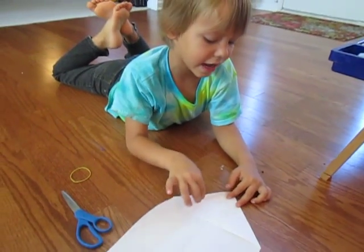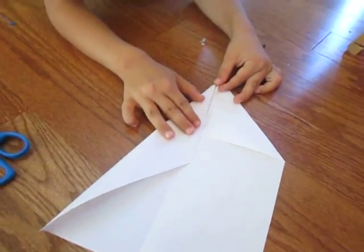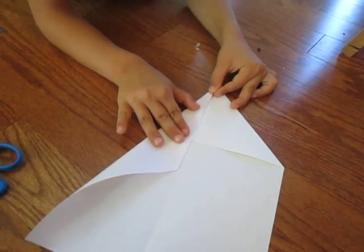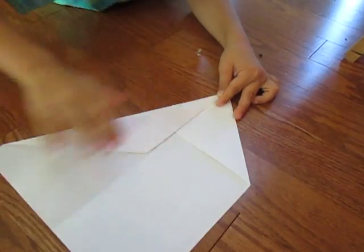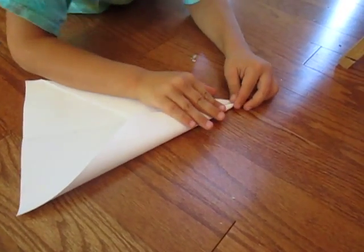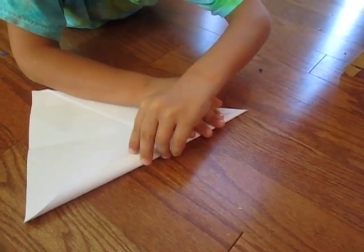Take this edge now and fold it onto this line. Try to make it a little bit before that line too. Now try to make these two edges aligned.